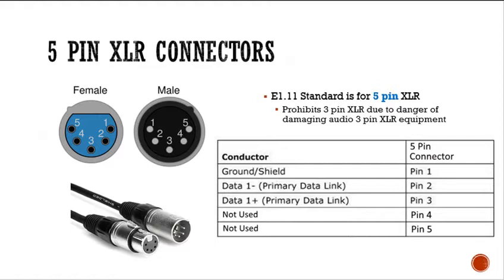The connector used by the E1.11 standard is 5-pin XLR. The actual standard prohibits the use of 3-pin XLR due to the danger of damaging audio 3-pin XLR equipment — basically, they don't want to mix up the DMX lighting with the audio.